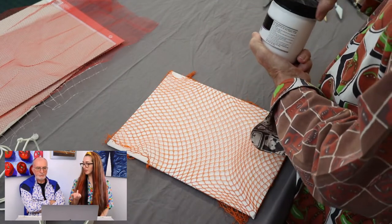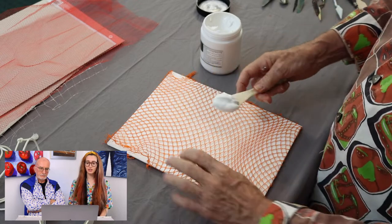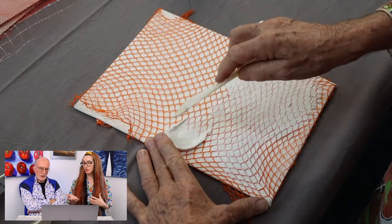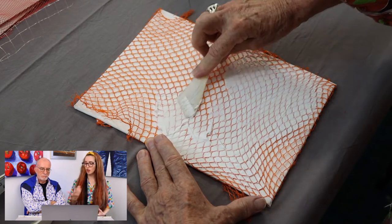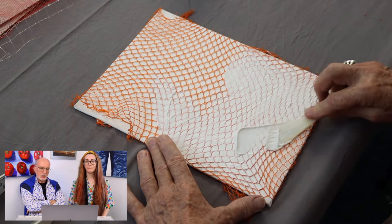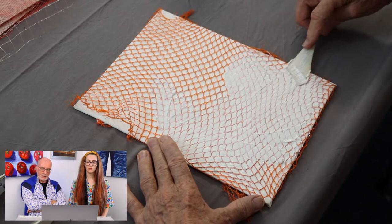Now this is the Atelier modelling paste that we'll be using for this particular video. You can access this online or from an art shop. It's an Australian brand, but it is available overseas — or maybe something similar, since anybody that makes acrylic paint will make this kind of stuff. It's sort of like silica flour held together with acrylic resin.